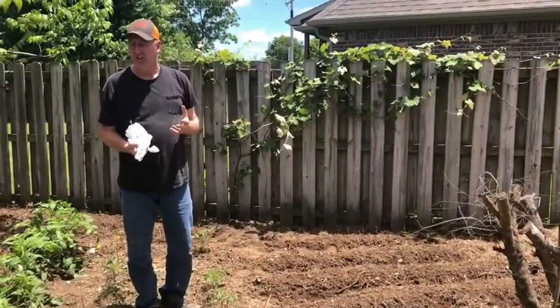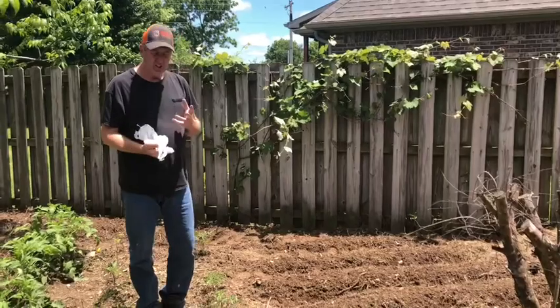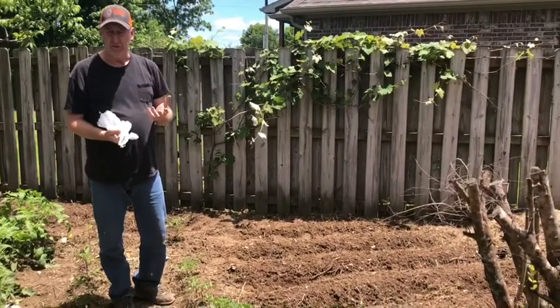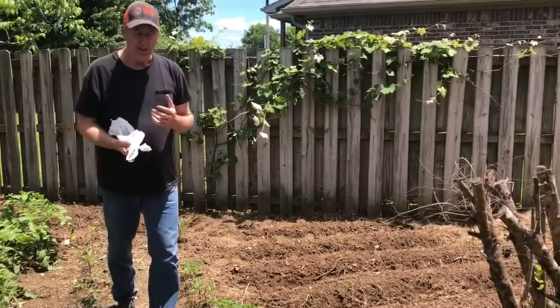Welcome back everybody. I am back out here at the garden. The other day I went and bought some more tomato plants from a guy that was selling them on Facebook Marketplace, and he was kind enough to give me these Calendula seeds.